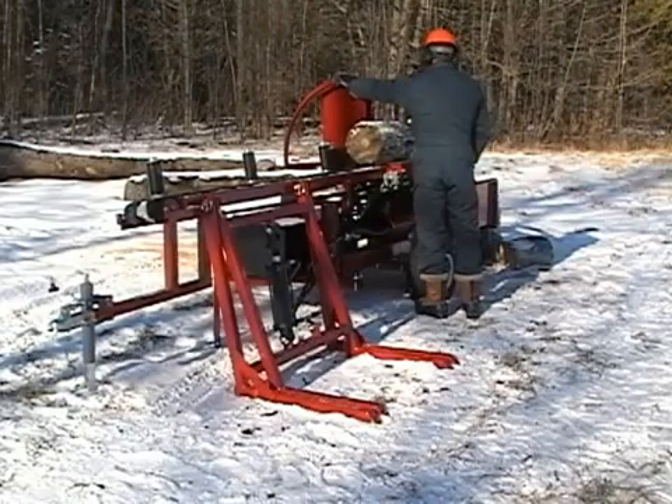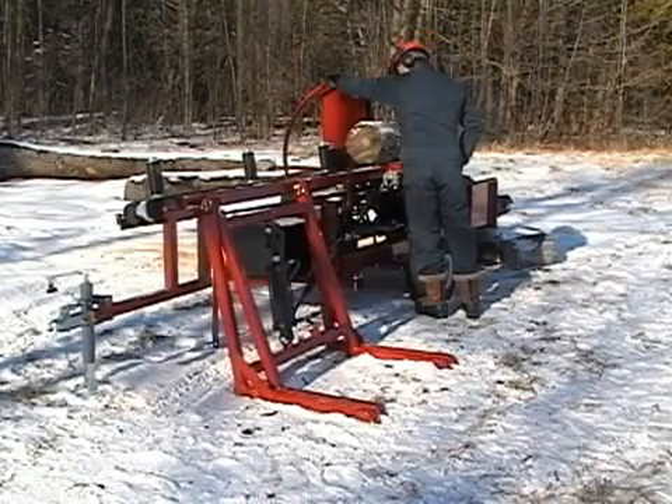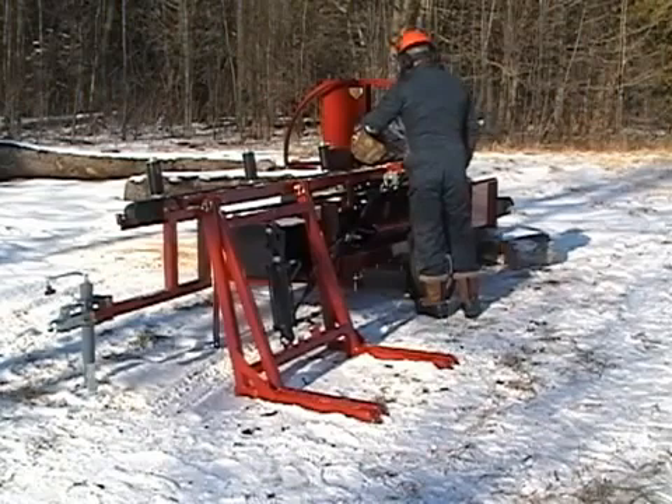An optional log lift makes loading logs very simple and is operated from the same hydraulic valve as the splitter and conveyor. The unit attaches to your trailer hitch for easy transportation to the next job site, and setup time is less than five minutes. The wood processor weighs approximately 1,200 pounds without the log lift.